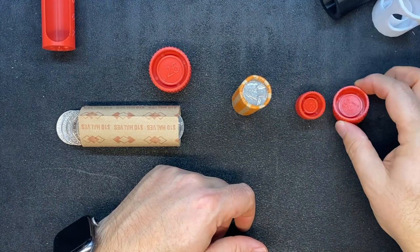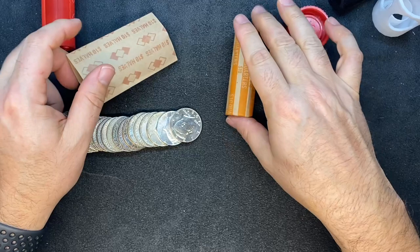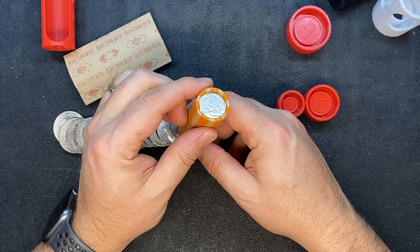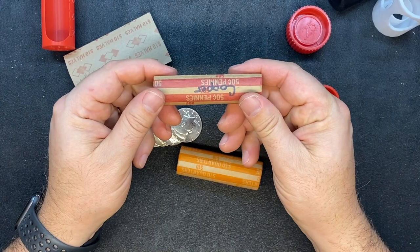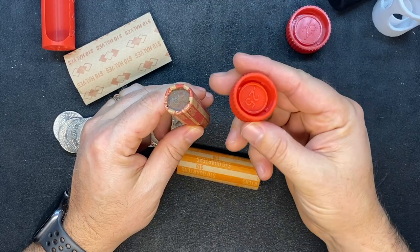You can print every denomination of these — I actually have. So I've got pennies, dimes, nickels, and I even made my own half dollar one. For the half dollar paper, you do have to cut about an inch off because you just can't roll that far — it's too much paper to roll up. But for all the other ones, here's some penny ones that I did, marked in copper. If you've ever bought unsearched wheat penny rolls and they come in a newer wrapper, I can guarantee you they've done something like this.